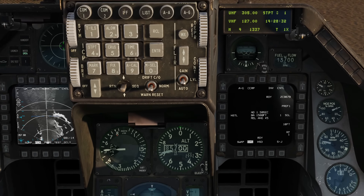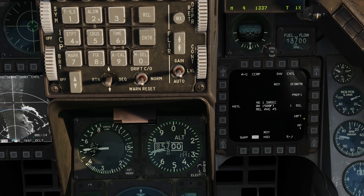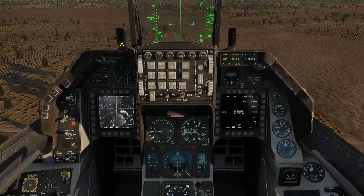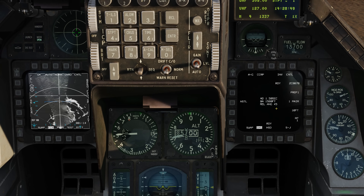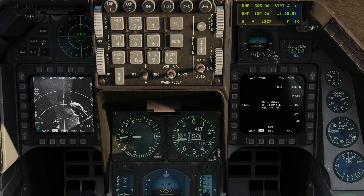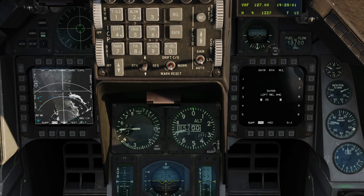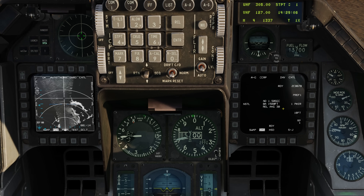Coming down to the SMS page, or the Stores Management System, we can see that we're already in CCRP mode. Right now we're in single release — let's go to pairs, so when we hit the pickle button we're going to release both CBU-87s at the same time. In the data block at the bottom, we have release angle 45 degrees, and that's the default toss angle. But let's change that to 30 degrees. Hit control, release angle OSB, 3, 0, enter, control again. And now we have a release angle of 30 degrees.